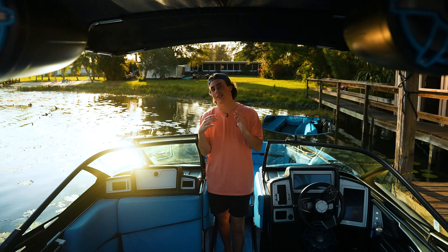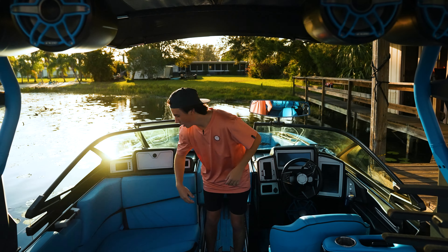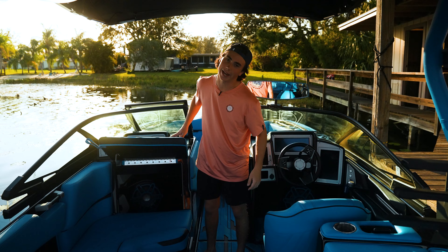When I'm out taking a set, music is super important, so I not only have one sub underneath the dash but also one underneath the passenger seat, with three amps total.